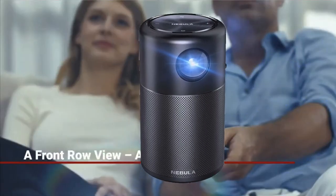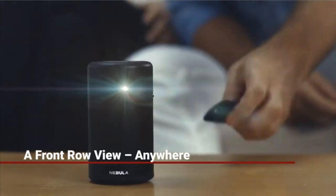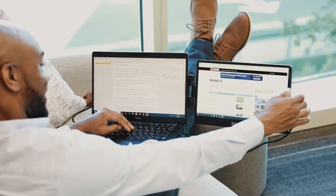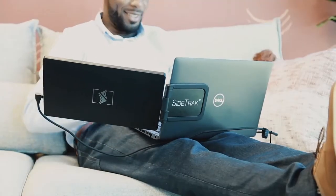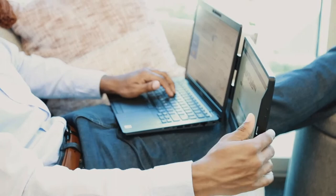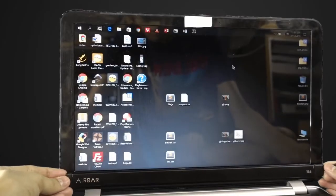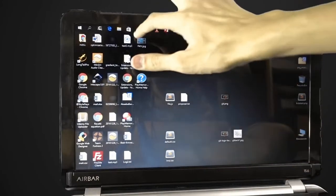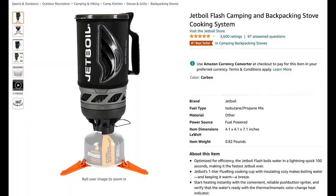Hey guys, this amazing world's smallest mini Wi-Fi projector will blow your mind. As well, this best and small portable monitor for any laptop in the world. A new adapter to make any laptop a touch screen. All this and more on this video, so let's begin — Number 1.